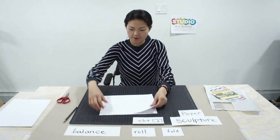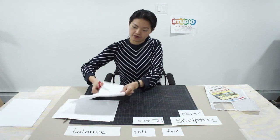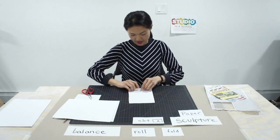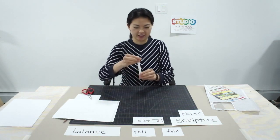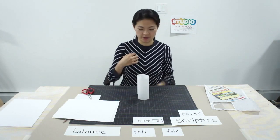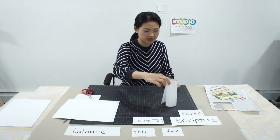First, I can cut this sheet of paper in half to get a smaller sheet — you can also tear it in half. With this sheet, I'm going to roll the paper, starting at one end and rolling until I get to the edge. Now I have this small tube. When I let go, I see this curl in the paper. It can stand up too. It has a nice spiral, so I'm going to put it on the side.